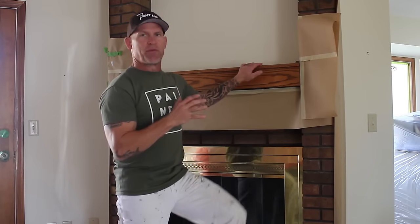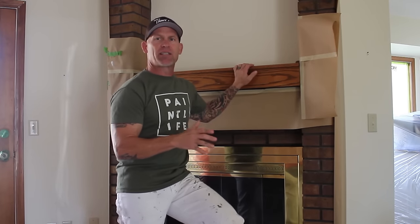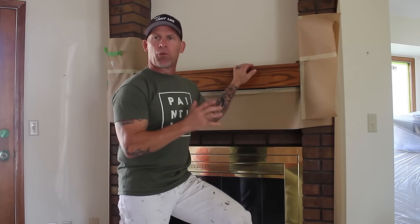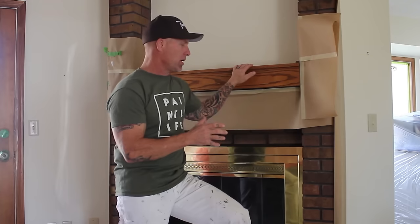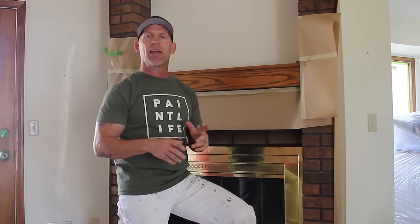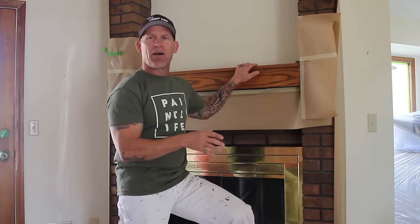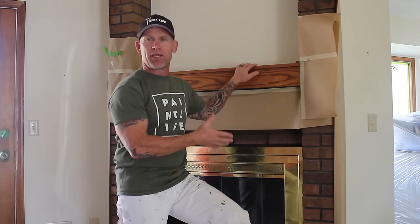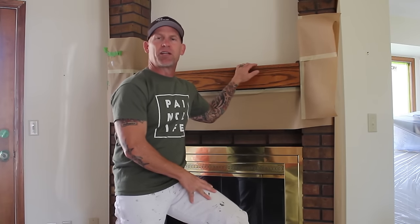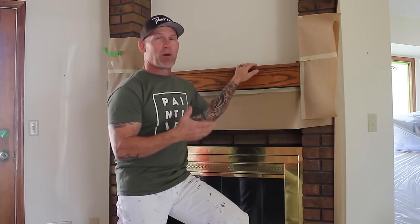This is Chris, the Idaho Painter. In this video we've got a brick fireplace right here behind me and we're actually going to be painting — or what we actually call staining — this fireplace. A lot of people think of it as painting it, but we're going to turn it to a solid color white. The current trend is turning these dark brick fireplaces into a more modern white looking fireplace.